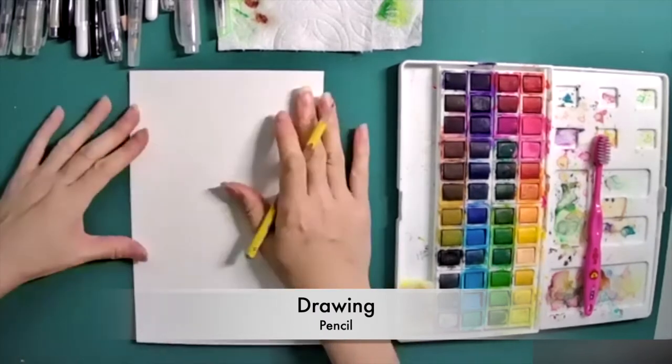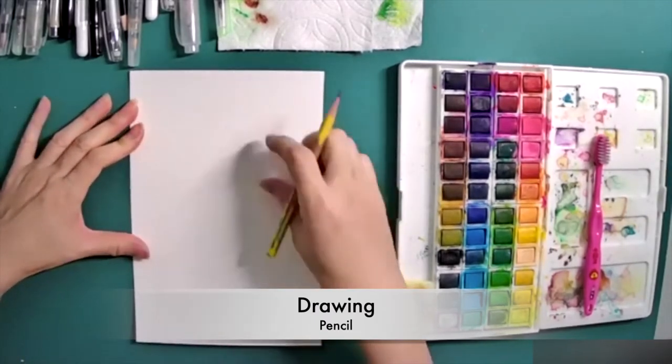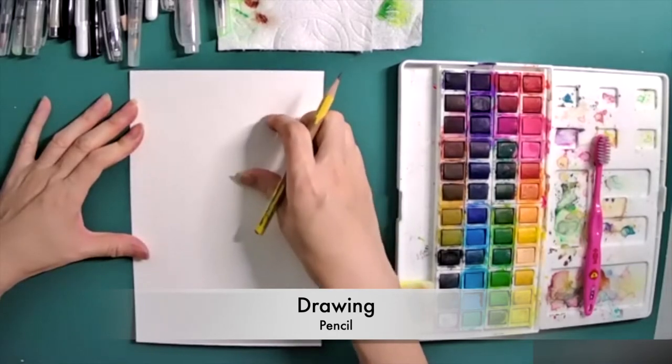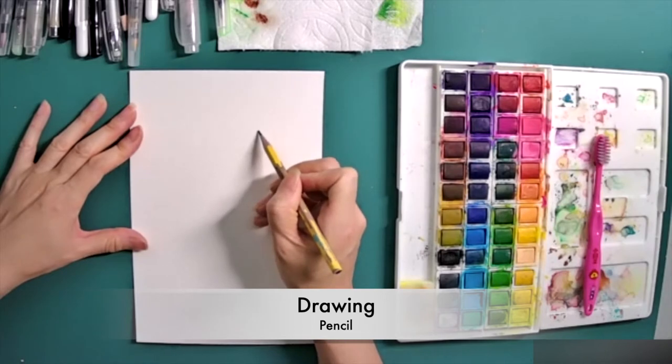Hi, this is Kyoko. I'm going to show you how to draw a bird in a very easy way, and you can present a nice design of it.